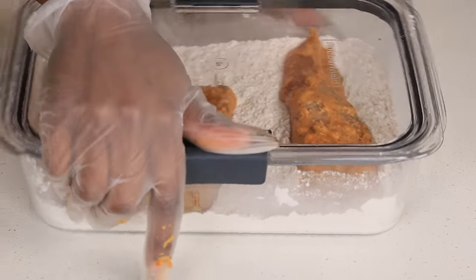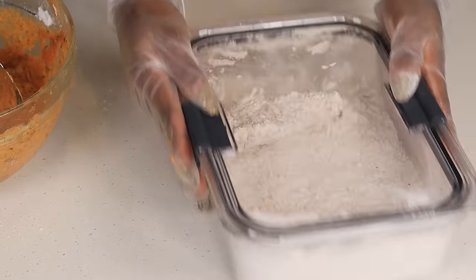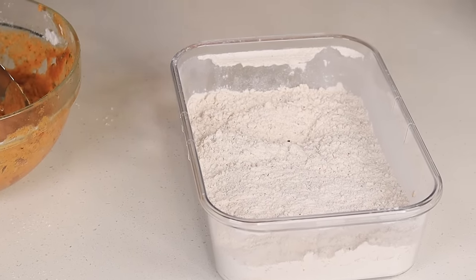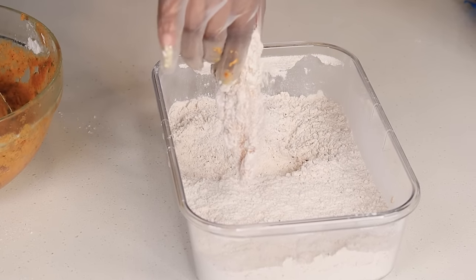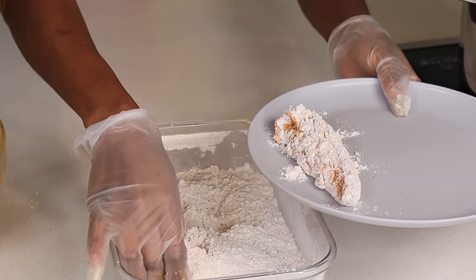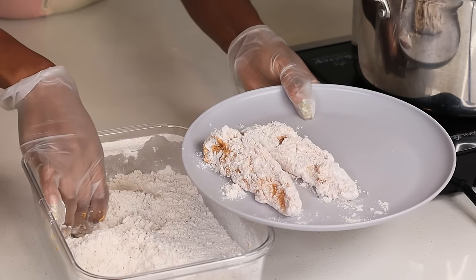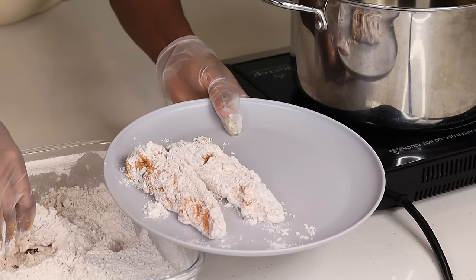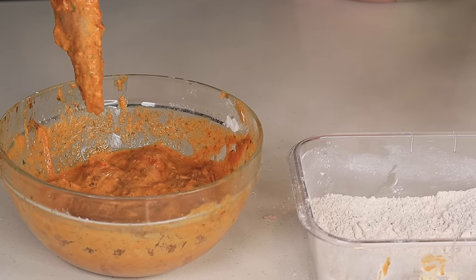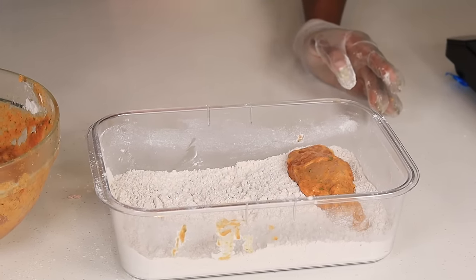Now grab your chicken, place it into the flour, then cover your bowl and shake, shake, shake. Once the chicken is well coated with the flour, remove the chicken and set it aside. I'm going to do it one more time for you guys and then we'll move on to frying these tenderloins.